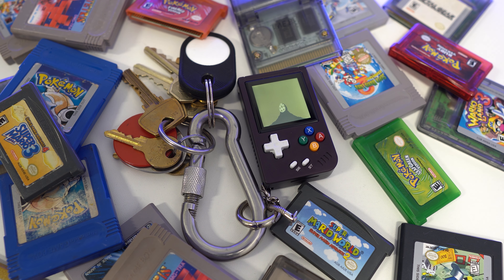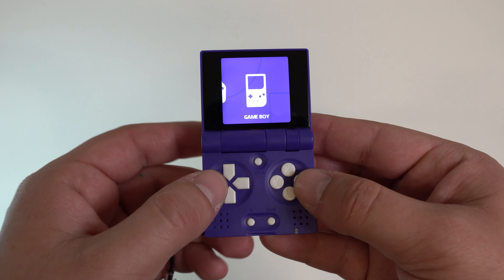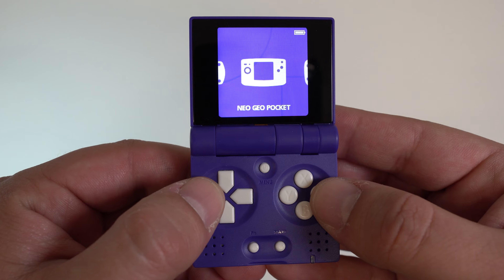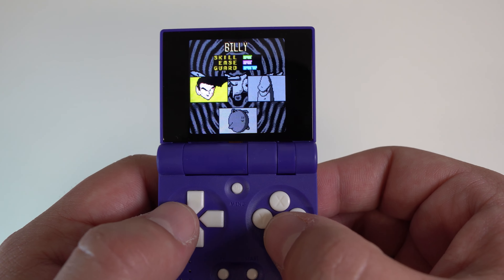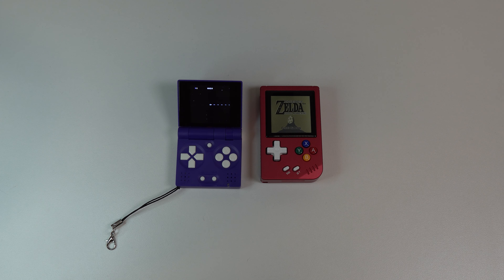How tiny can a usable handheld emulation console get? A few years ago we had the Funkey S release, an insanely tiny handheld modeled after the Game Boy Advance SP, literally made to be a keychain. It was a fun device, but the novelty wore off kind of quick. Now it's Anbernic's turn to throw their device onto your keychain with their latest device, the RG Nano.